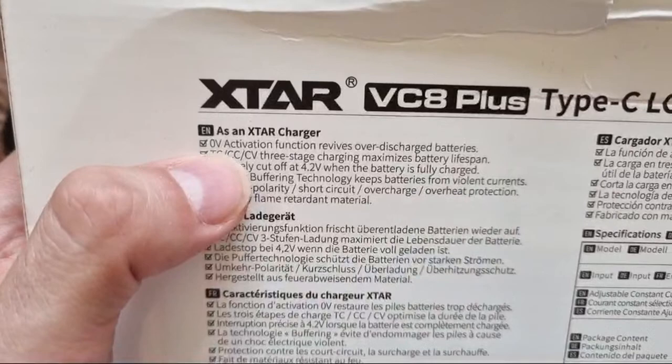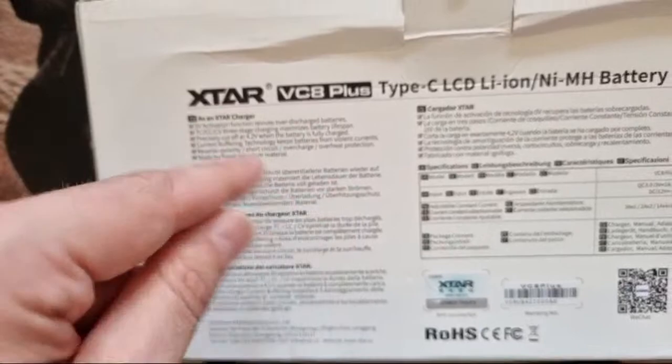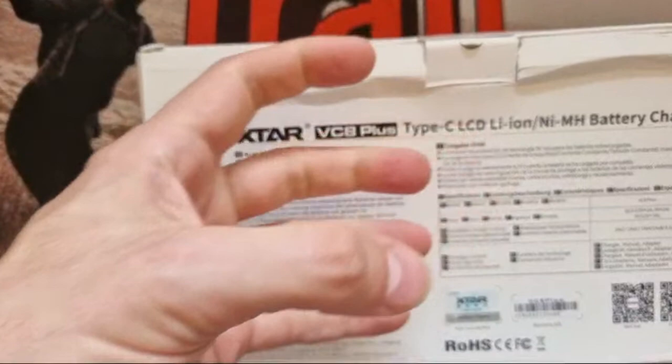On the back it's got zero-volt activation — that's for if your battery has been let go far too low. Under normal circumstances you wouldn't be able to use it, but it'll go through a cycle where it tries to reactivate that cell. In reality the lifetime of the cell will be reduced, but it will try. It's got three-stage charging, which means it boosts the load through and then slows down as it gets towards higher capacity, and it will precisely cut off at 4.2V.